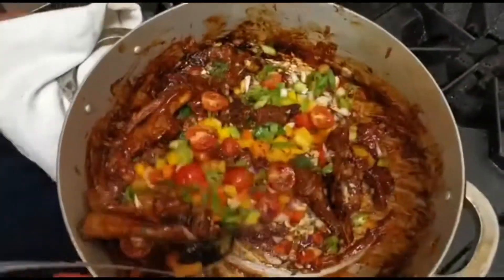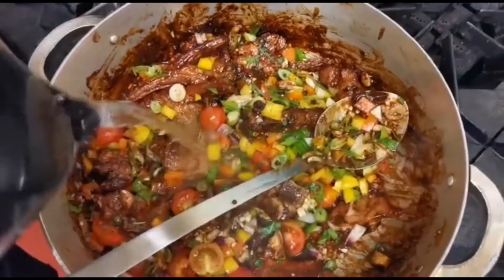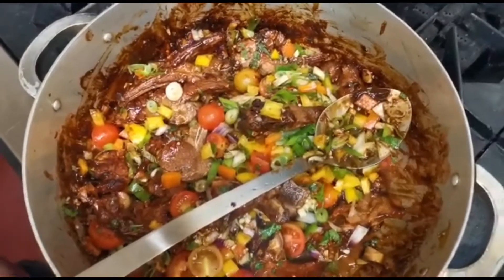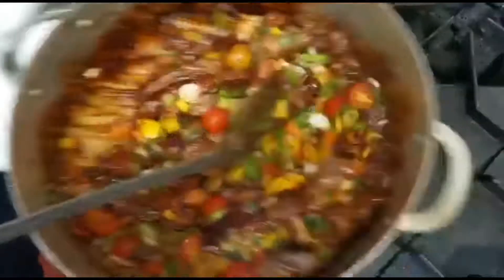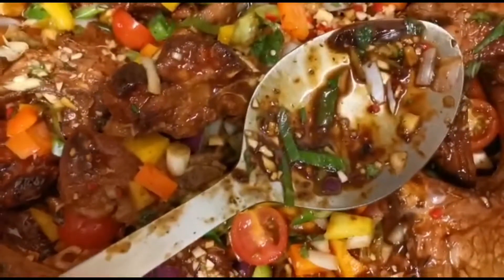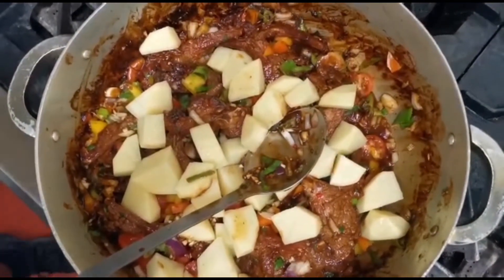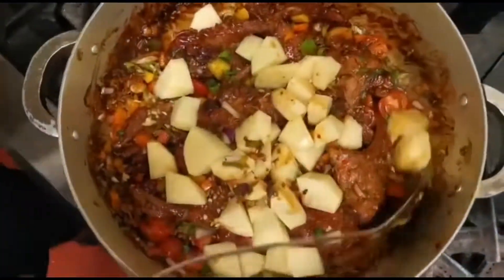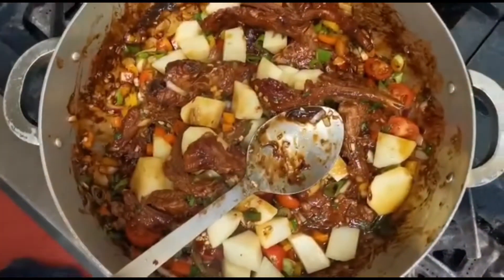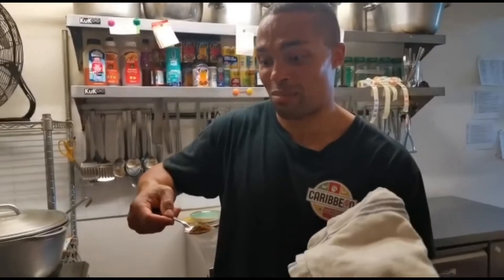We're going to start to see it going a little bit dry — don't let it stick to the pan, so add a splash of water, put the lid on and let that cook for 20 minutes or so. One ingredient slipped my mind — if you've watched this far you get the full recipe: it's pimento.